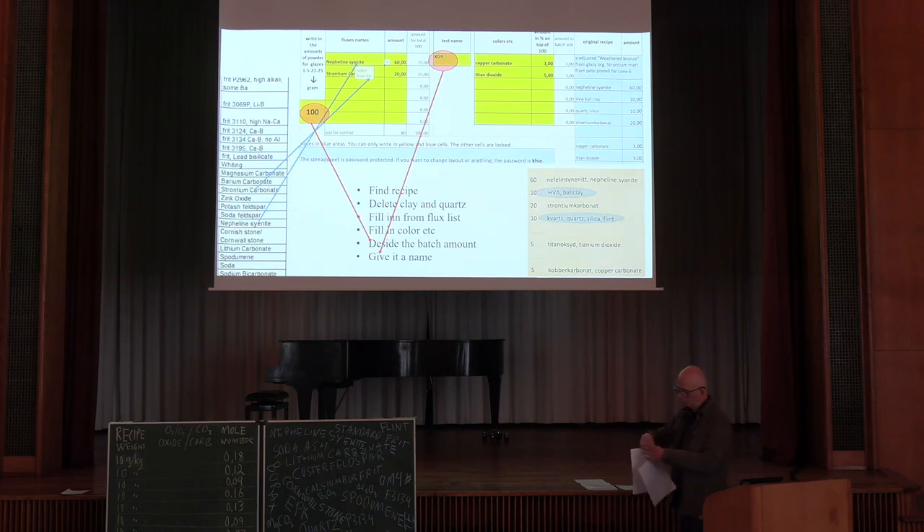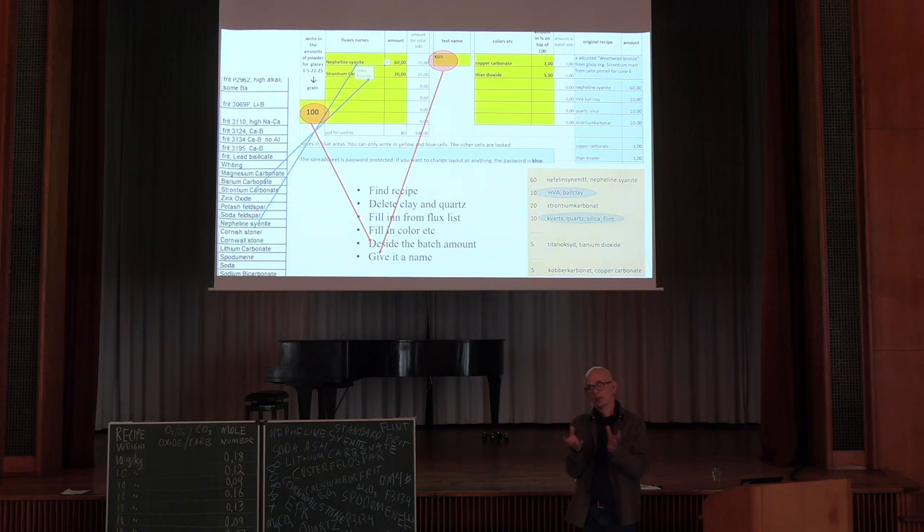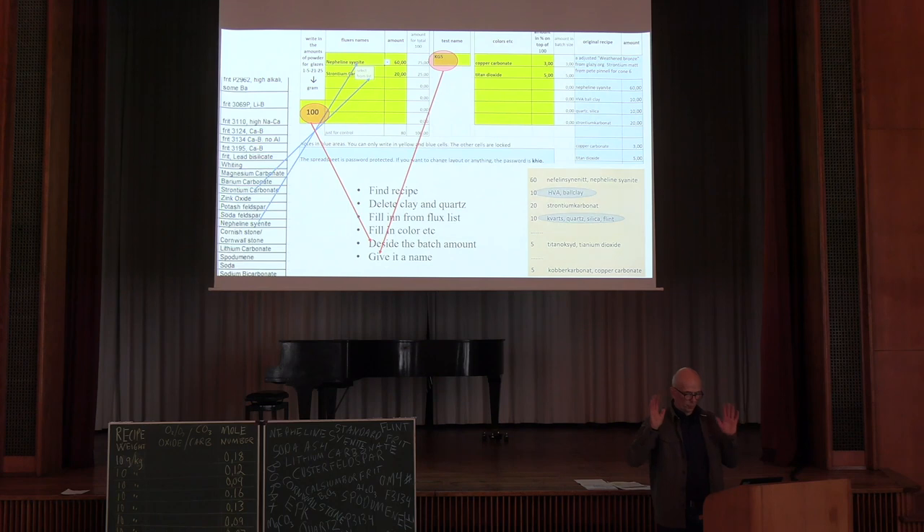Fill in any extras you want, and decide the size of the batch. When we do this kind of grid, you get 25 glaze recipes afterwards — but what you are actually doing is making just four glazes. You scale them up, weigh them, mix with water, and then mix these together before you apply them on the tiles. So it's not that much weighing — just a little bit. You have to be concentrated when you're doing it.